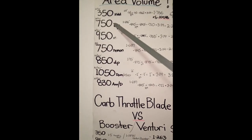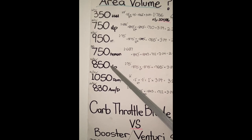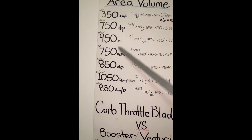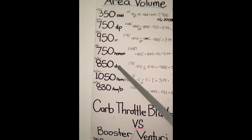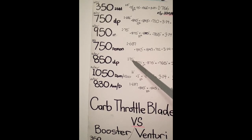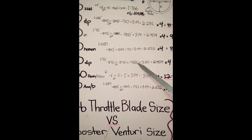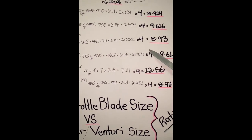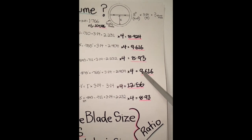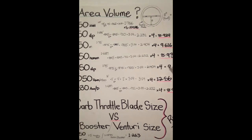The 750 can feed the motor with that much volume area in square inches. If we step up a bit to the 850 double pumper, the throttle blade sizes jump up dramatically. The 750 is 1.686 inches in diameter. The 850 double pumper has a bigger base plate with a bigger throttle blade size of 1.75 inch diameter. The radius times itself, then times pi equals that for one, then times 4 for 4 blades equals 9.616 square inches of volume area.